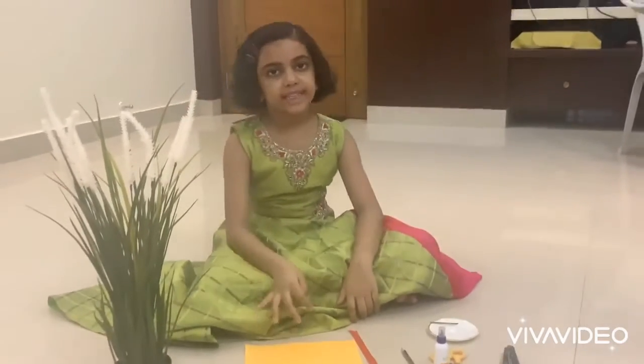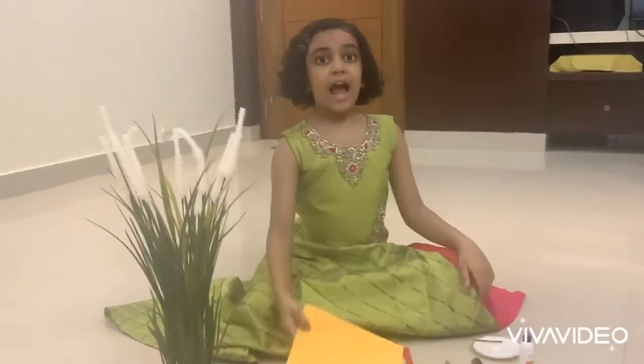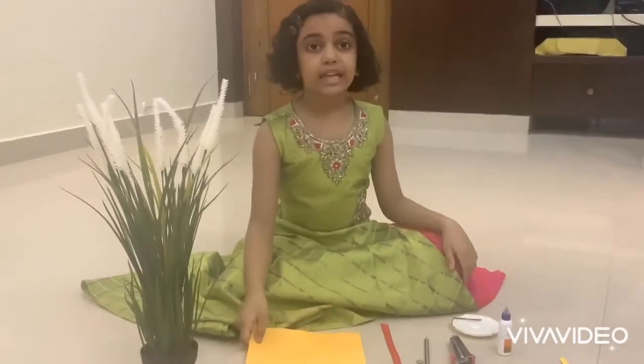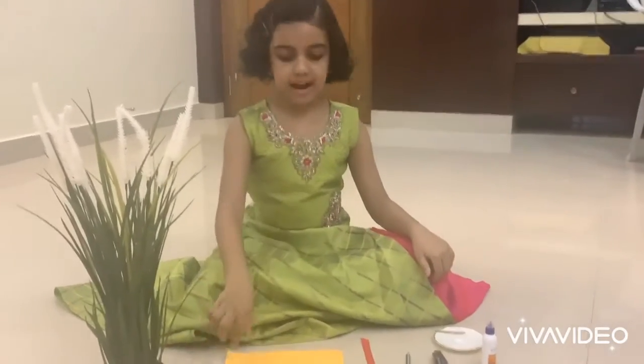Hello friends, welcome to our channel Play with Art. Hi, this is Yashika. I am going to tell you how to make an easy and simple rakhi.